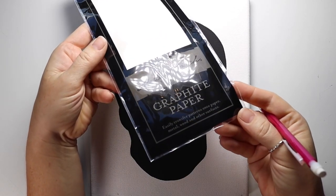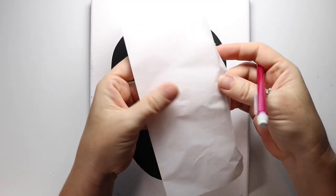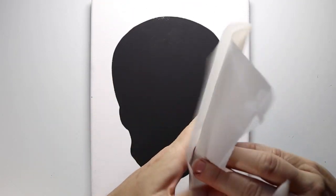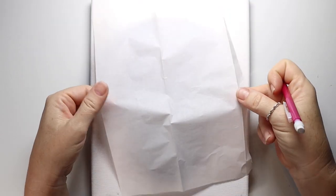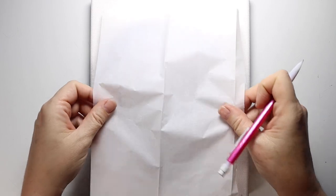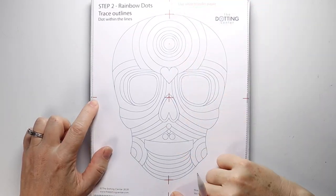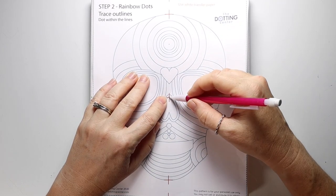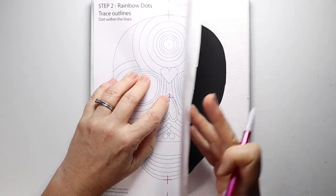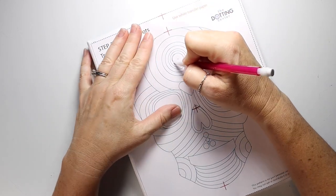Now we're on to step two — we're going to transfer the guidelines using white graphite paper. You could use your dark graphite paper, but the white shows up better for the camera. There are two sides: one side is shiny and that's the side that has the graphite, the other side is matte, but it's very hard to tell, so you want to test out that paper before you use it.